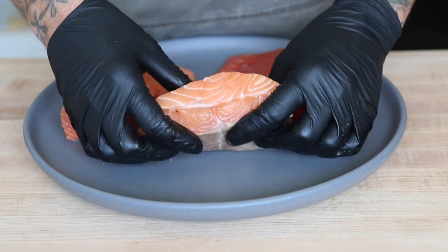Hi everyone. I always get asked the question, which salmon do I buy at the market? Well, there are three main types: wild, king, and Atlantic salmon. I'm going to give you a few tips and pointers on what to look for and how to prepare it. All right, let's talk fish.